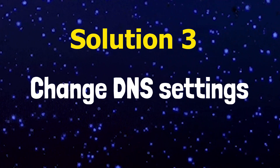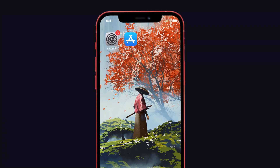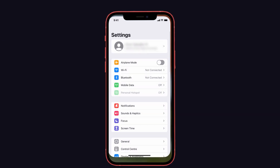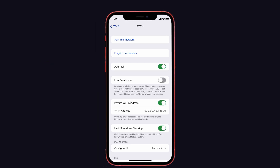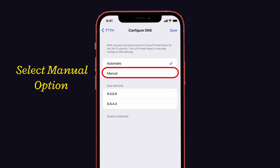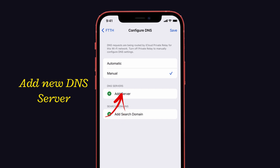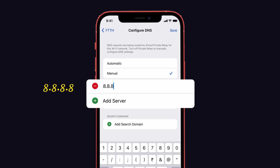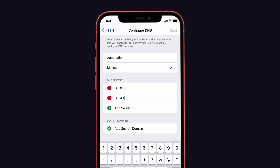Solution number three: change DNS settings. Sometimes changing the DNS settings on your iPhone may also fix this issue. To do that, launch Settings on your iPhone, then tap on the WiFi option. Select the info icon next to your connected network. Scroll down and select Configure DNS. Now select the manual option, remove the old DNS servers, and add new DNS servers: 8.8.8.8 and 8.8.4.4. Now save your configuration.